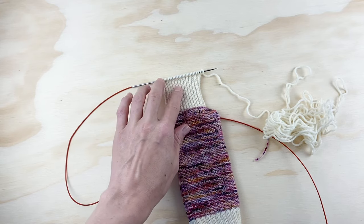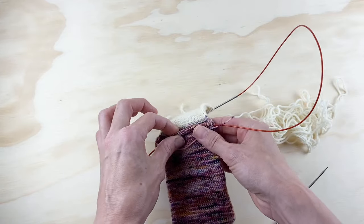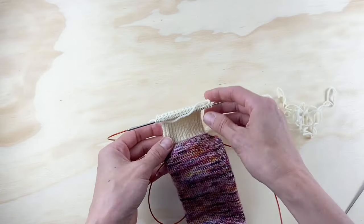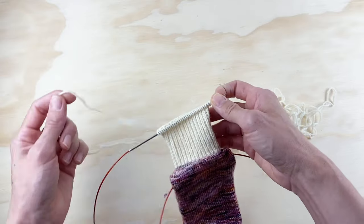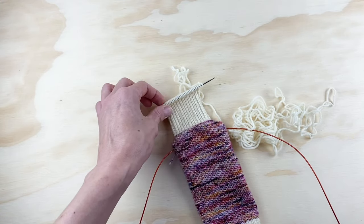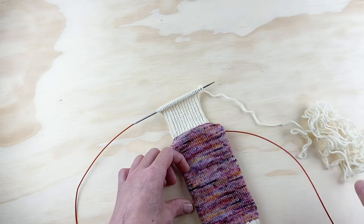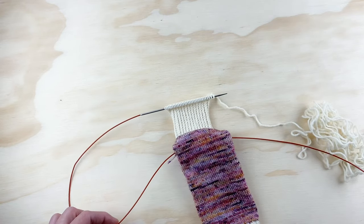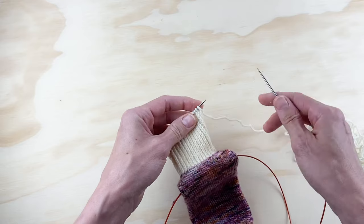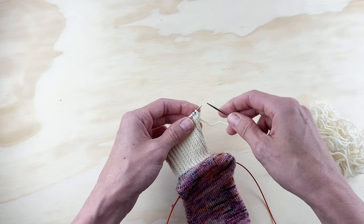Your heel flap should be the length that the pattern instructions specify for your size — mine's two inches for the size medium. I'm keeping this contrast yarn attached because we're about to do the heel turn, creating this adorable little heel. I'm still going to be knitting back and forth on just this needle while the front 32 stitches keep hanging out. Make sure you ended your heel flap after knitting a purl row, so you're ready to start on a knit row.